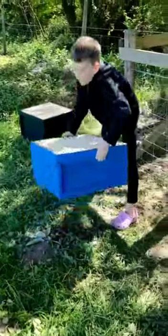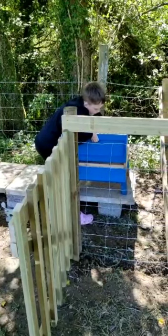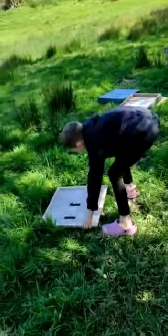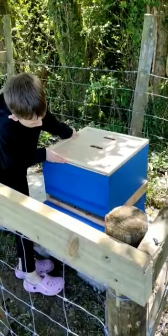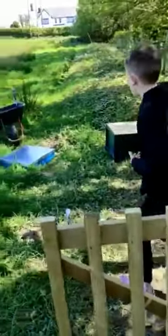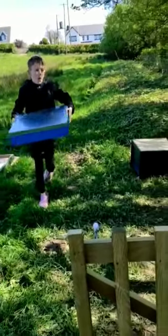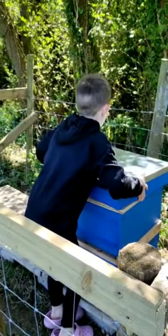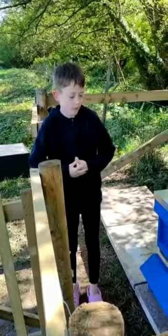Now, this big rock is got done. And then the crumble goes on. And then the leaf gave him. So that's the complete hive. Next, we will add a super on to it.